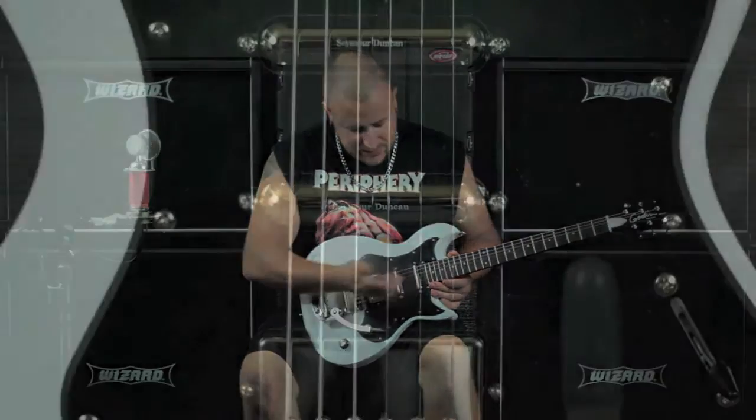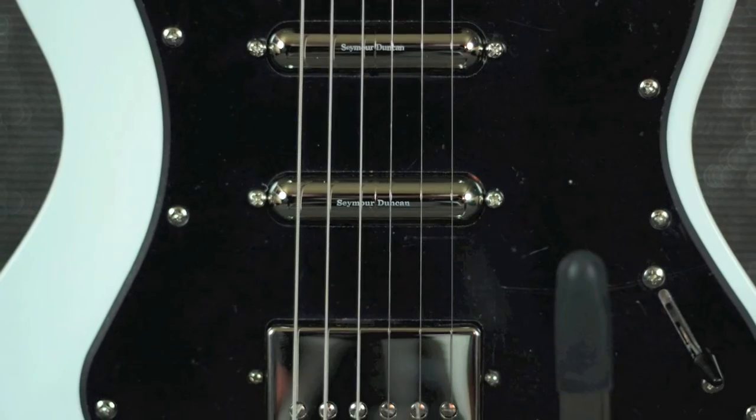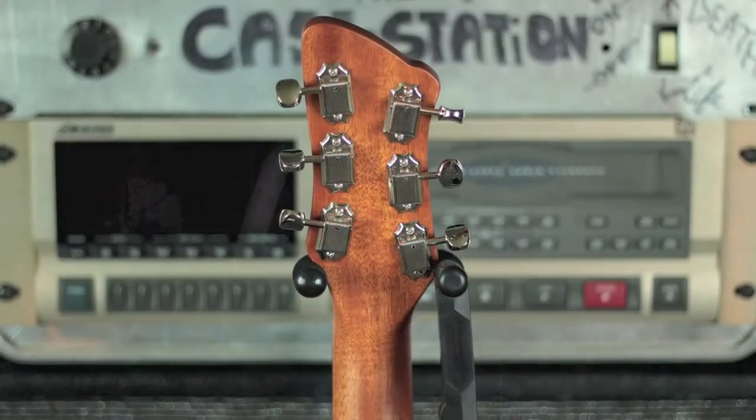It features two Seymour Duncan lipstick style pickups in the neck and middle positions and a Seymour Duncan 59 in the bridge. All three of which are controlled by the five-way selector, one volume, and one tone knob.